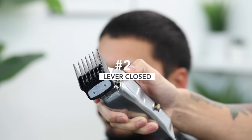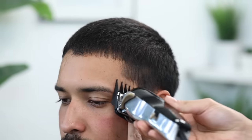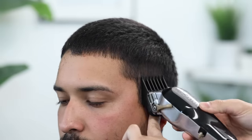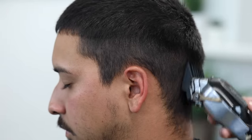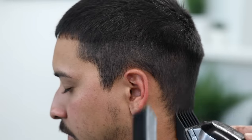With my number two guard, lever completely closed, I'm gonna start cleaning up the sides. It is essential that you clean up the sides so the hair is a bit longer — that way when you come in and set your guidelines it's gonna be a lot cleaner and a lot easier to see. Just stay relatively low with this number two and go all around the head.